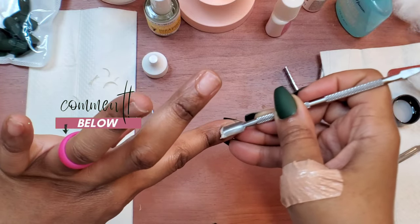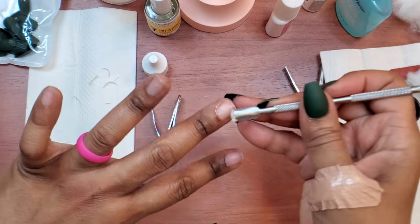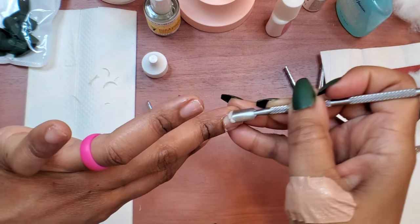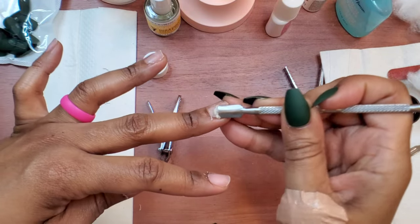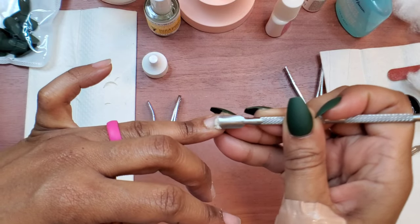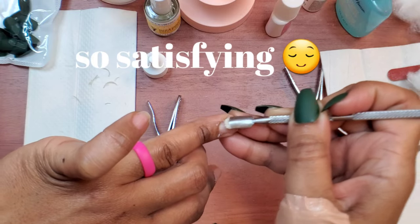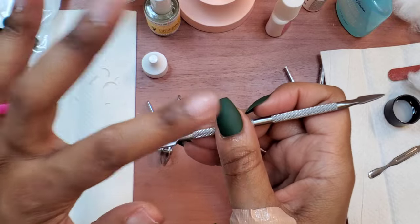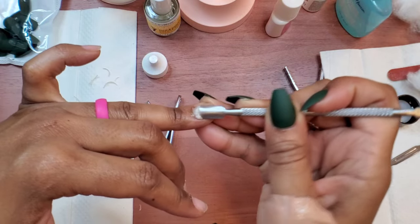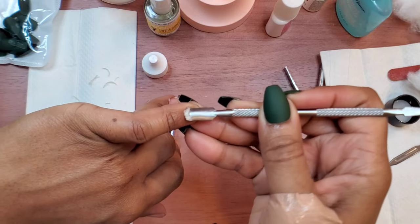If you guys have any questions about press-on nails, make sure you drop them in the comment section below. The nails I'm using are from Amazon — I'll link them down below. They came in a pack with multiple colors and these are matte nails. I think the matte look is really nice for fall, but I still kind of miss my high gloss look. When you use high gloss it also hides any glue that might seep out much better than matte nails do, because glue on a matte nail will show up, but on a high gloss nail it doesn't show as much.